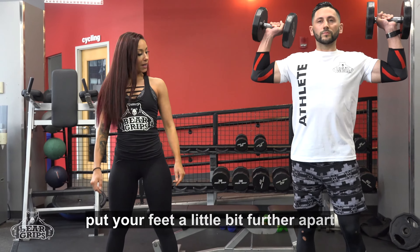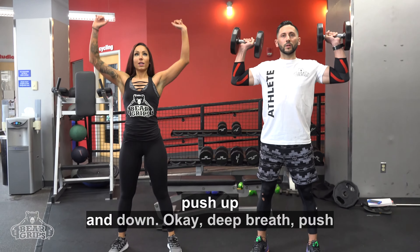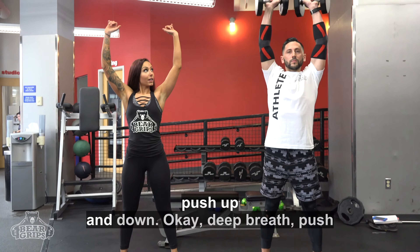Put your feet a little bit further apart. A little bit more. Nice. Now, I want you to push up and down.